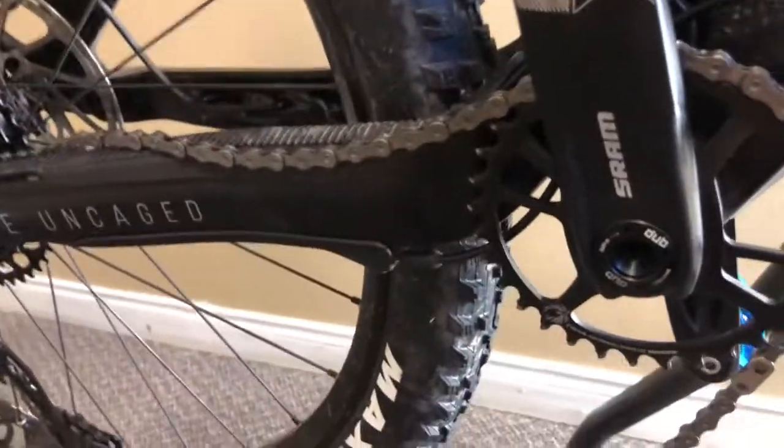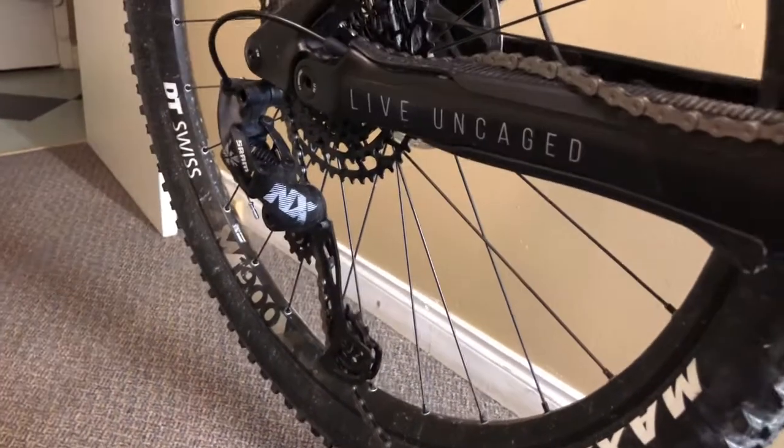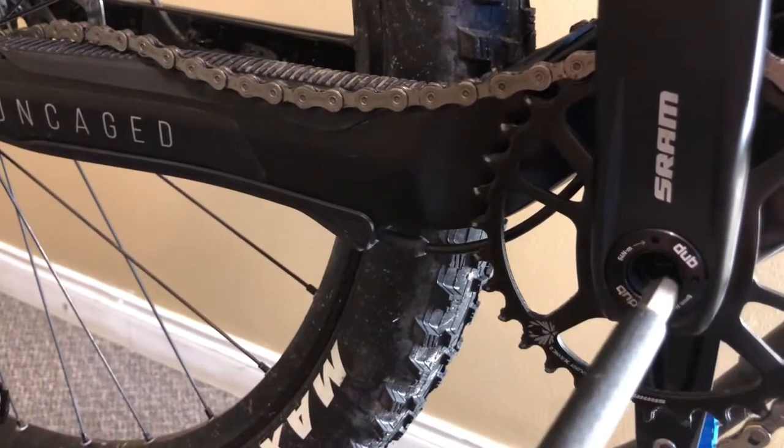Then you spin that loose — spin it all the way out. Then you come over to this side. I've already put the chain in the lock position from the SRAM derailleur. It's got the locking pin on one side, so what you have to do is take your Allen key.